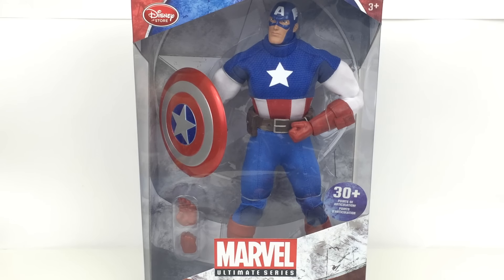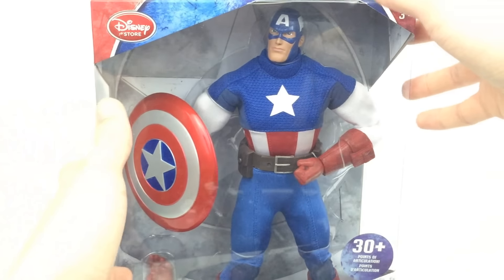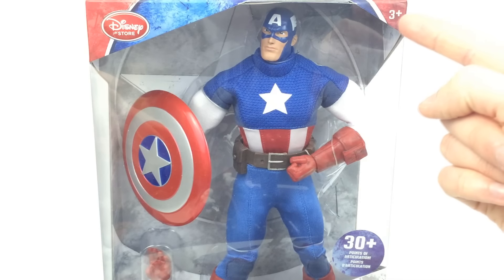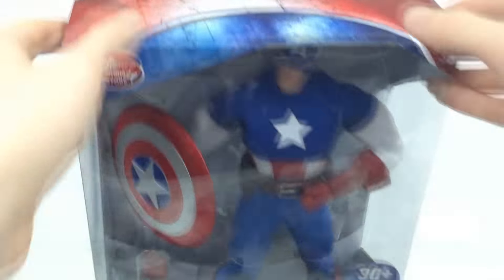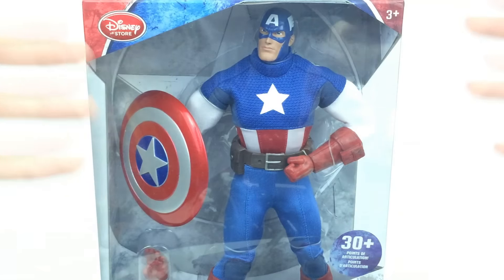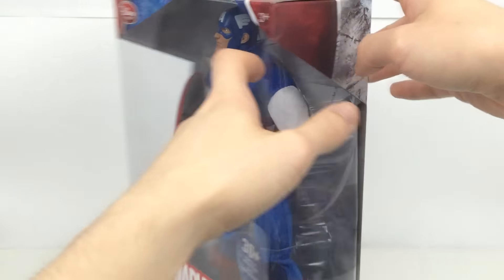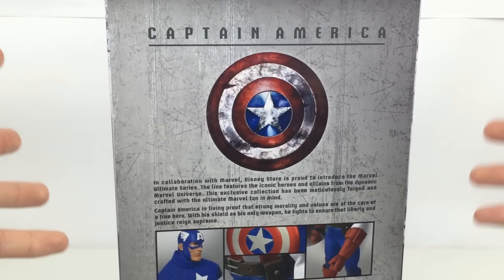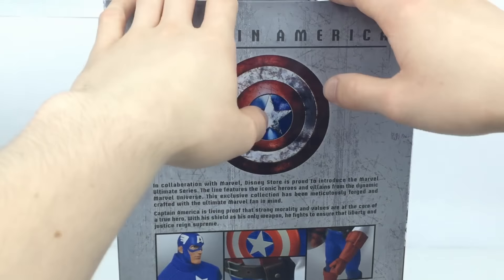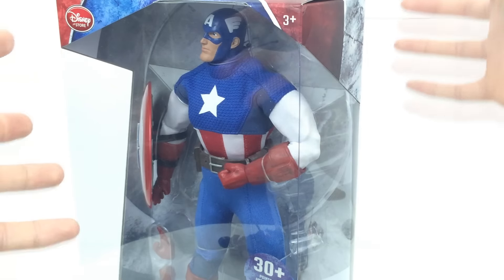On the box it says 'premium action figure' and it's in a very nice open window box — you can see basically all around the figure. For a mint-in-box collector this thing is really fantastic, but it's also robust enough to play with; it says 3+ right there. It's got good shading and really good detail built into the fabric. Any collector is going to love this, with over 30 points of articulation — in that Marvel Legends sort of range. We also have a really collector-friendly box that opens very easily without damaging it. Overall, just from looking at the box and figure, this line has everything going for it.